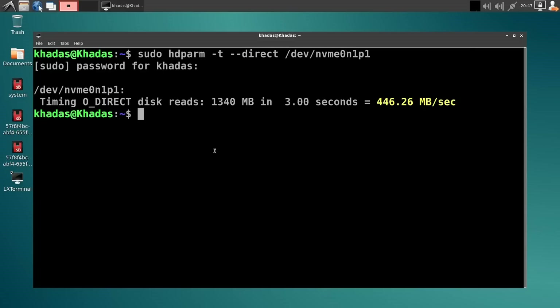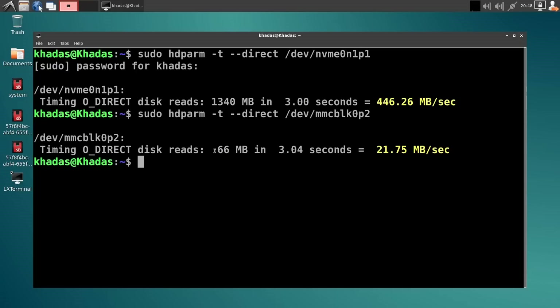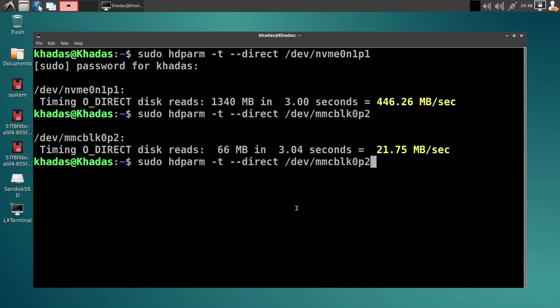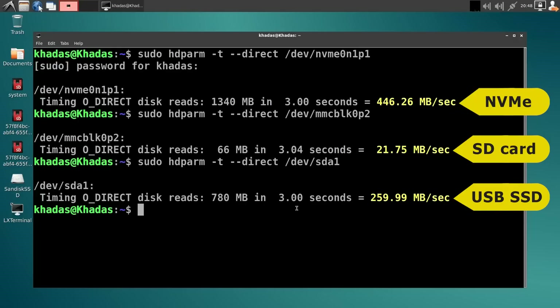Let's compare that to a few other speeds. Testing the SD card — that comes out at 21 megabytes per second, compared to 446 for the NVMe. Finally, let's also test the speed of an SSD connected via a USB interface. I'll plug this in via the USB-C port — the drive has come up. Testing that gives us 259.99 — we'll call it 260 megabytes per second. So that gives you an idea of the speed of the different interfaces and drives you can connect to the Edge 5.